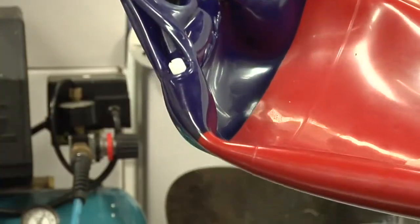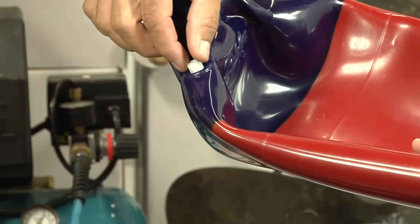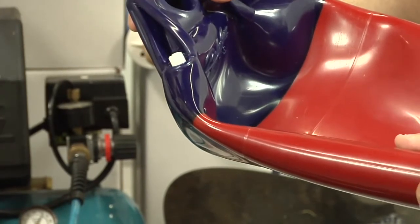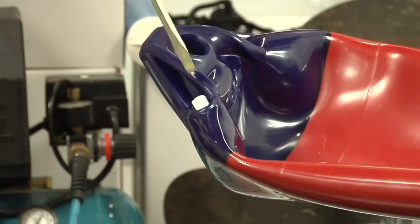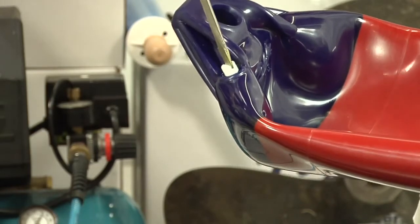When customers receive our fenders, normally the screw is halfway in. This screw has to be taken out and it can be done either with a quarter or a screwdriver. Put the screwdriver into the screw, counter-clockwise, and take it out.